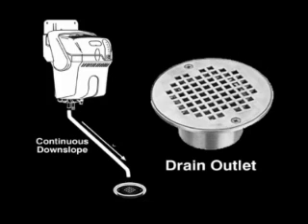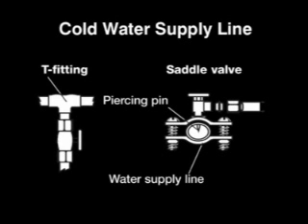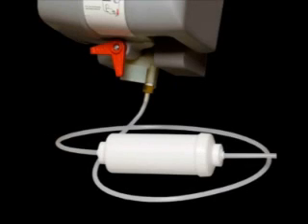Water draining from the device may be hot to the touch, so running the hose directly into the drain to prevent spillage onto the floor is advisable. A cold water supply line is needed. Hooking True Steam to a hot water line is not necessary given the device boils its own water. An in-line sediment filter is provided, which can be plumbed in-line without compression fittings for hard water applications.